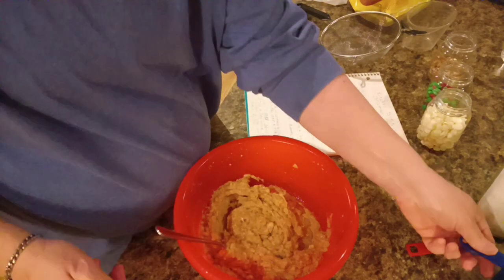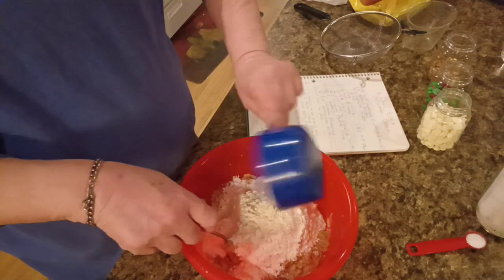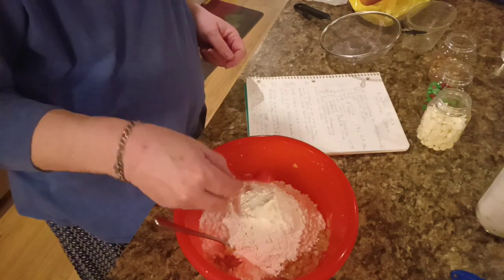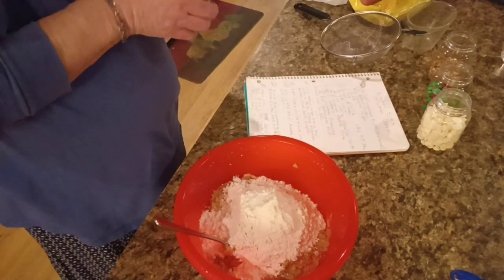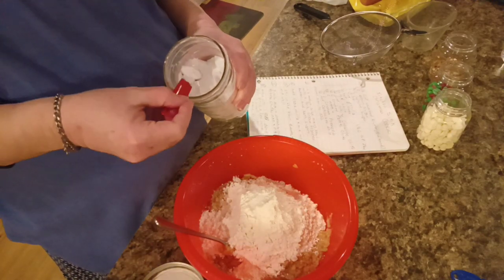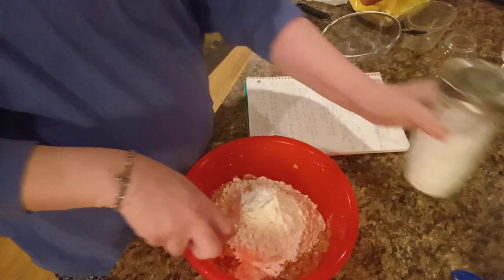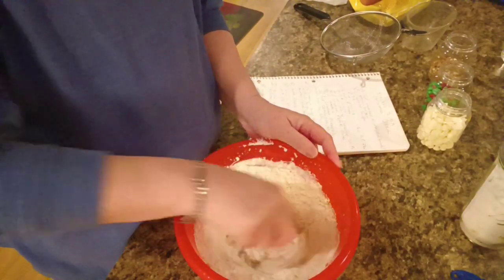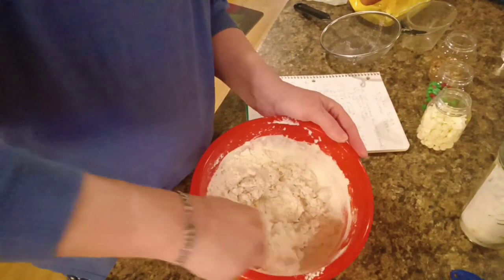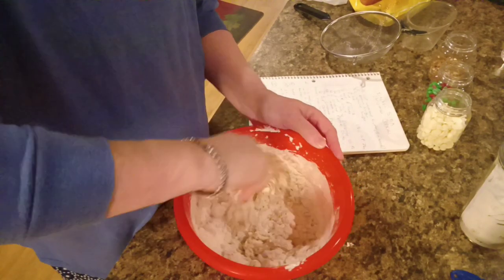Now we're going to add in one and a half cups of all-purpose flour, a half a teaspoon of coarse salt, and half a teaspoon of baking soda. We're going to mix this up — try not to make a mess, spilling flour everywhere like I would if I used my mixer.